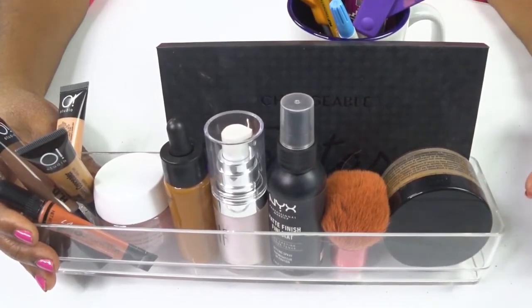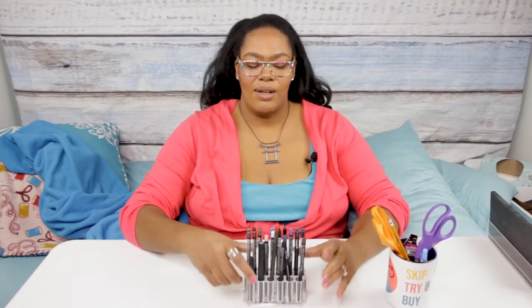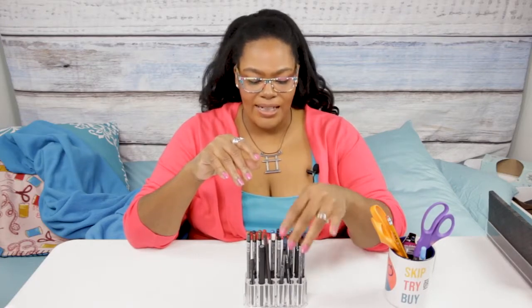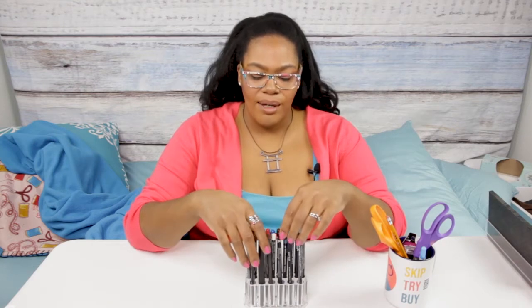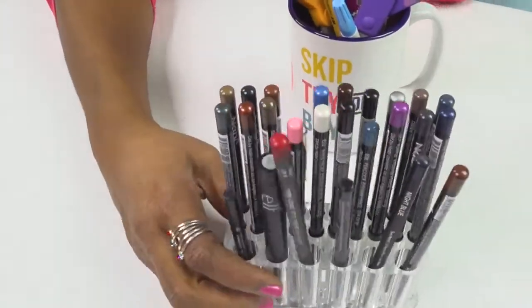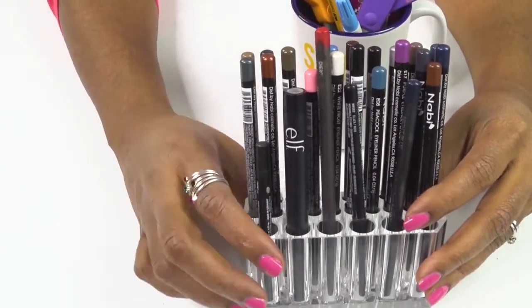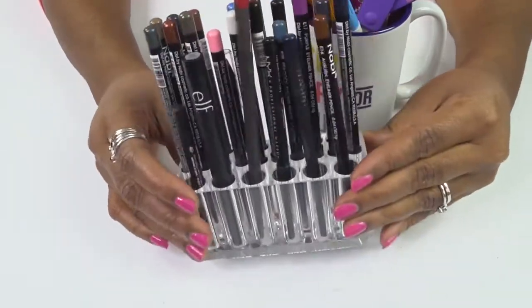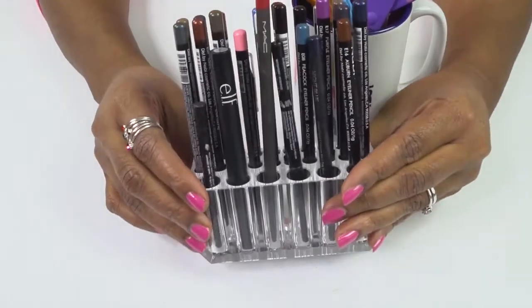Really this is all about how you want to do it — you can put whatever you want in here. One of the other organizers that I think is neat is this one: it's my eyeliner and lip liner organizer. You can see I've got my matte red, my NYX black, and all that stuff — even my ELF clear lip liner. I have a nice little place to keep all my different colors. You can't fit chunky pencils though — I did try and the holes are a little too small for those, but it fits regular pencils just fine.